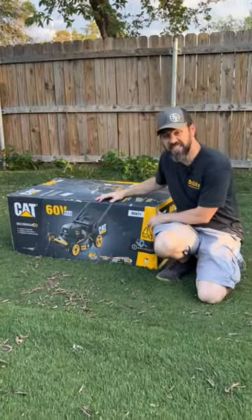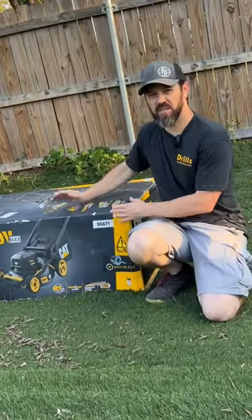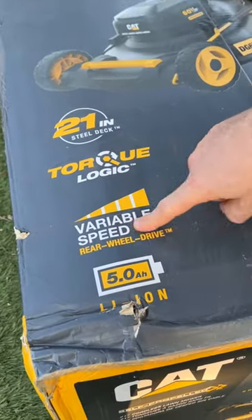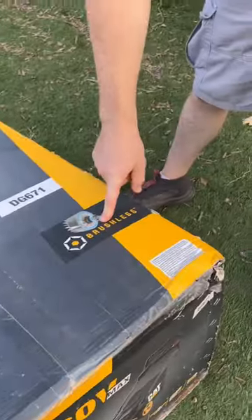Let's go ahead and unbox the new CAT 60-volt max mower and see what's inside. It's a 21-inch steel deck with the smart feature torque logic, variable speed rear wheel drive, brushless motor, and a 5-amp charger.